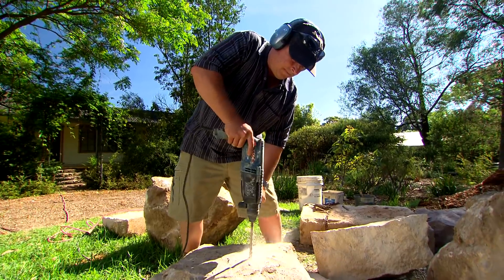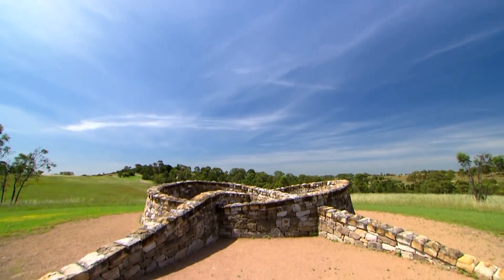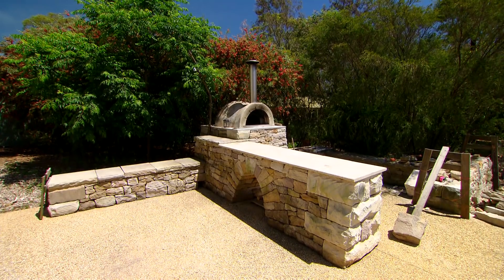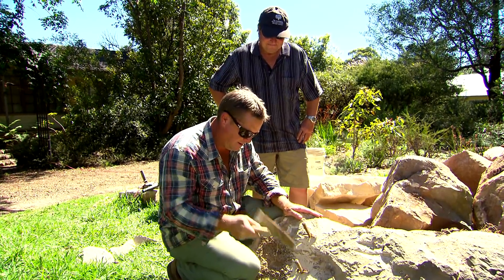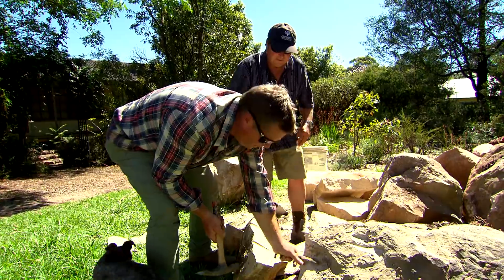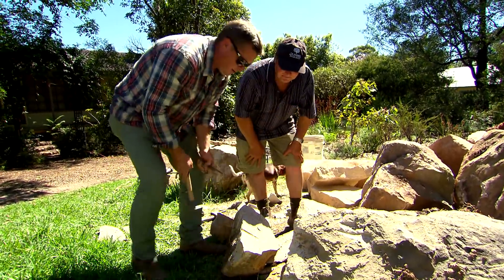Earlier we met Geoff Duggan, Australia's only drystone wall master craftsman, and had a look at his handiwork. Now it's time to build something new with me as his trusty apprentice. We're going to do a circular fire pit, so we want some nice wedge shapes like pizza slices.